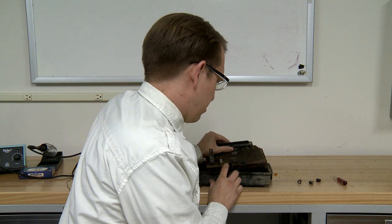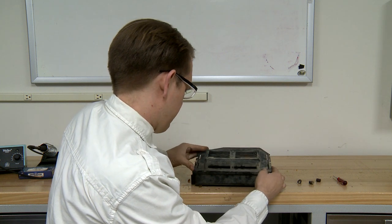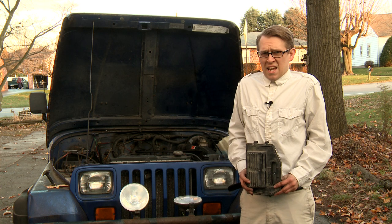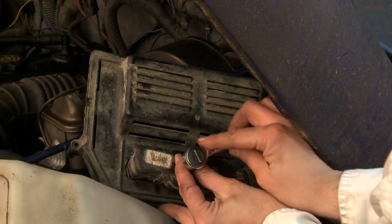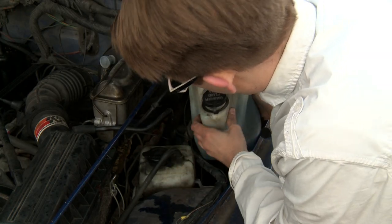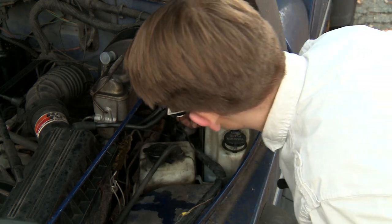Okay, let's put this back together and take it to the Jeep. First, we're going to put the cable on with the bolt. Then we're going to mount the box back in with the bolts. Put your washer screw back in. Put your screw back in for your washer housing.